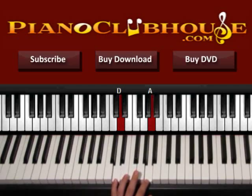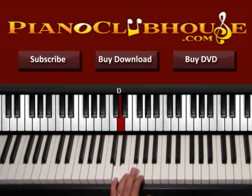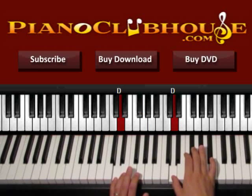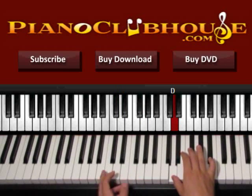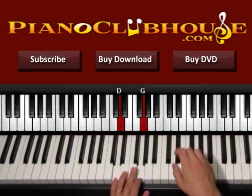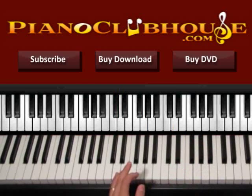So we start with the chord D and G on the left, then we go to D and A, and now we go back to D and G. One, two, three, four. Now go back to D, A. Back to D, G. So once we play this we are done with the intro and then we keep doing the same thing as the verse, with the singing started also.